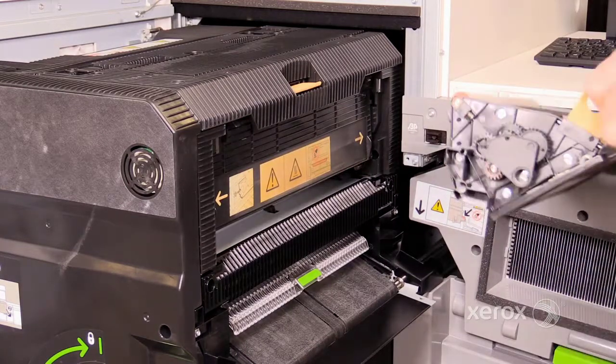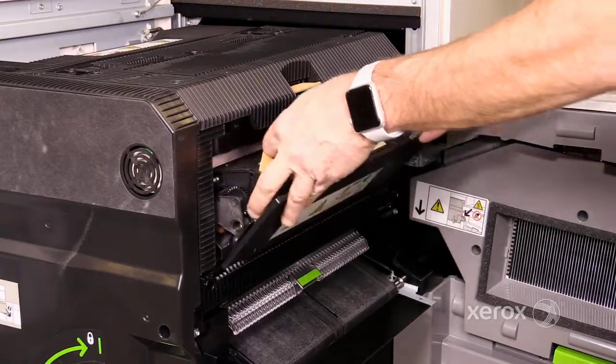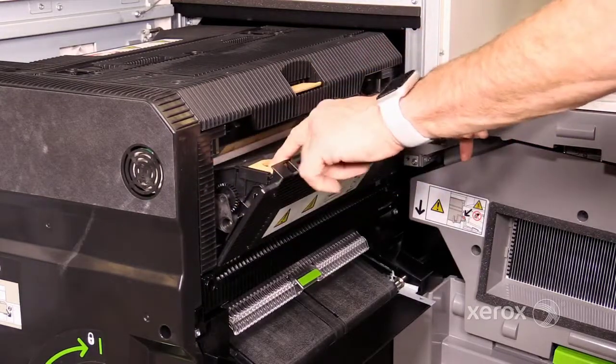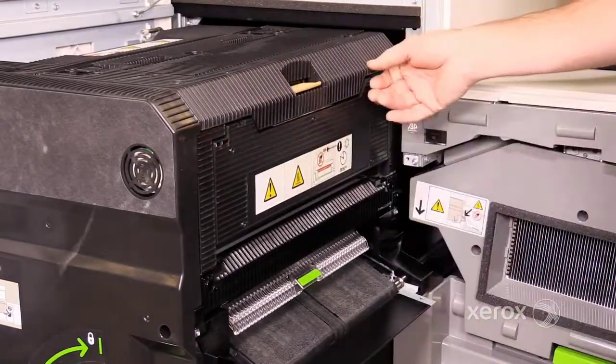To install a web assembly, line up the pin on either side with the slot. Slide the web in and fold the handles down. Then push the top until you hear a click.